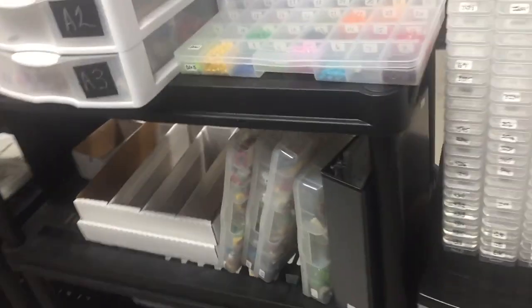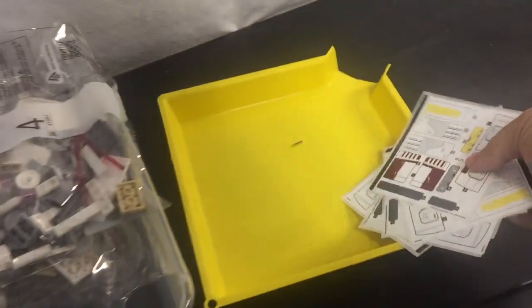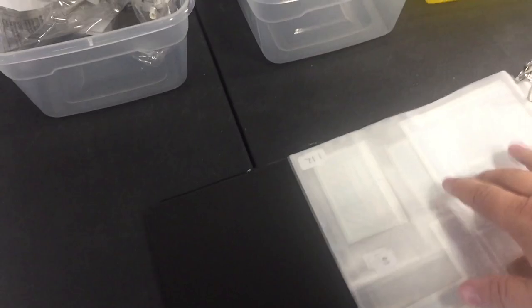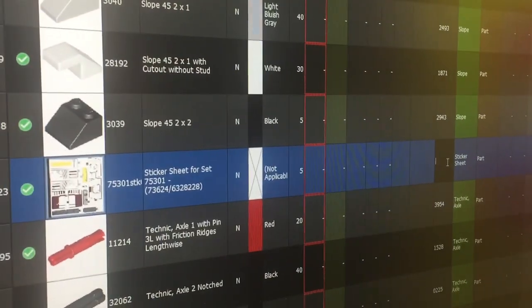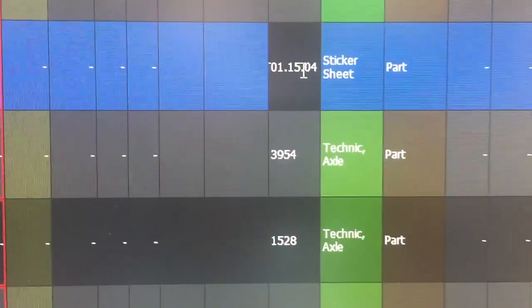I'll go get my sticker book. Here's all the stickers. Probably page 15 again — I think it'll go right here, as 15.1. Let me mark it and put the camera down to put it in. The location is ST01.15.04. Great, all done. Save it, put it away, then open up bag one and start the part-out.